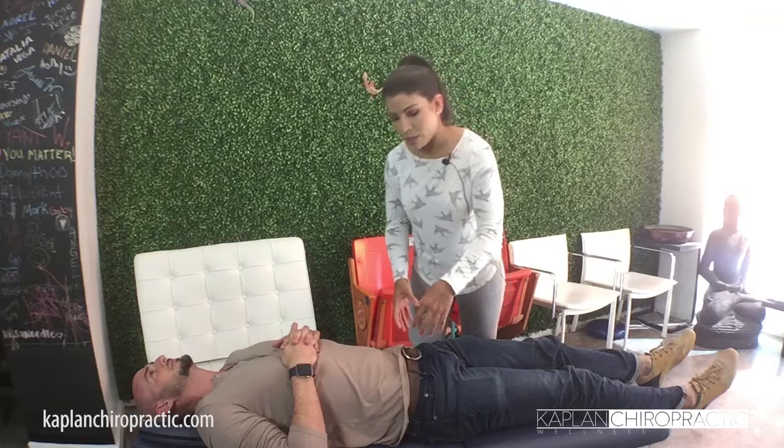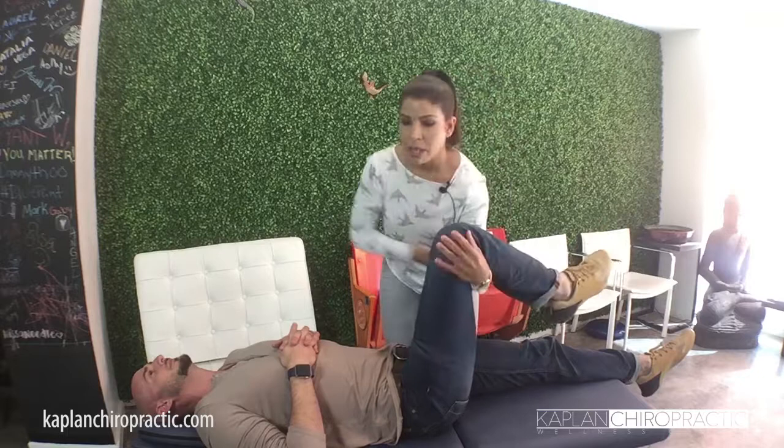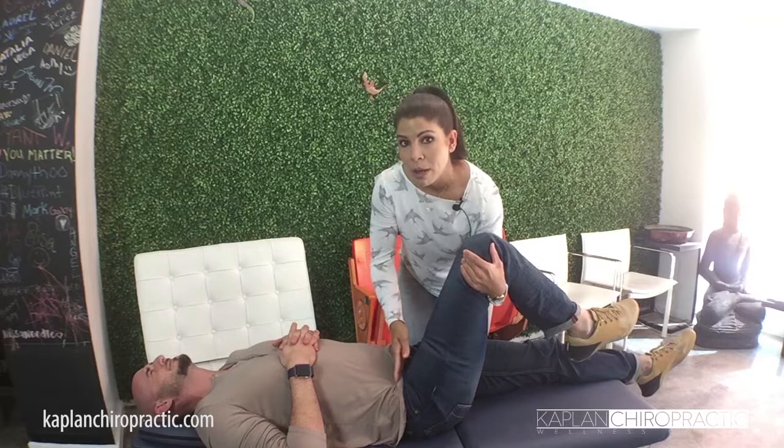In this case I'm going to show you exactly how I address the psoas. For that I usually stand on the opposite side of the patient, bend the knee like this, use this part of my hand, and go into that specific point where you have your pelvic bone sticking out. Then you place your arm there and tell the patient to take a deep breath.